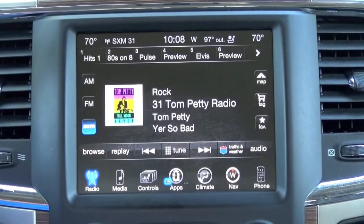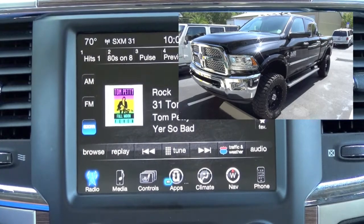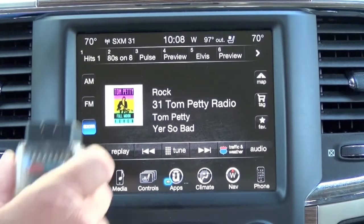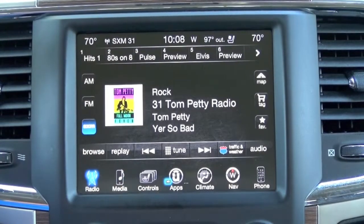Hey guys, my name is Doug with obdgenie.com. Today we're in a late model Dodge Ram pickup truck. What I'm about to demonstrate is the cargo camera turn-on, which is an auxiliary or secondary camera that you can add to the RA3 or RA4 radios.